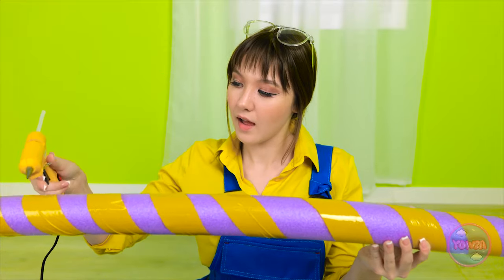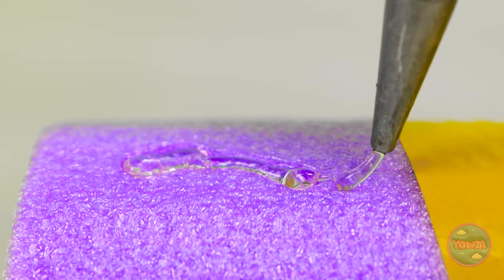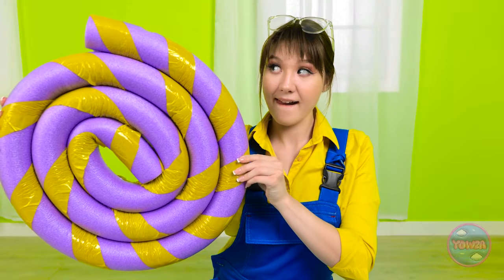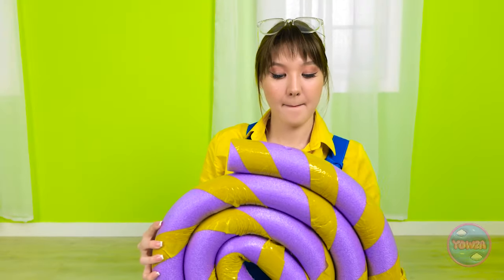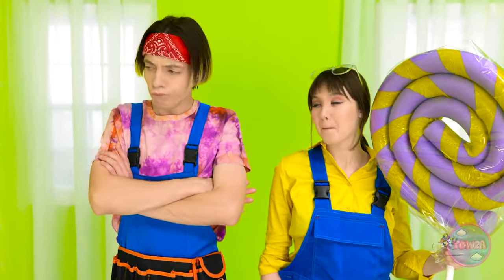Then I'll need my glue gun. I'll apply glue to the end of the noodle - I want it right in the middle. Now I'll bend the noodle and press down on it, then roll it up. That's just what I want! I made a hole in the foam and I'll push this tube through it. I made a giant lollipop! Okay, that is pretty good!